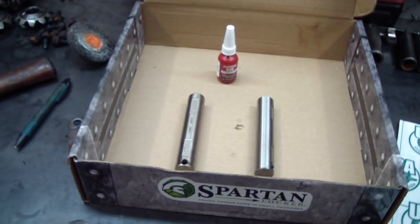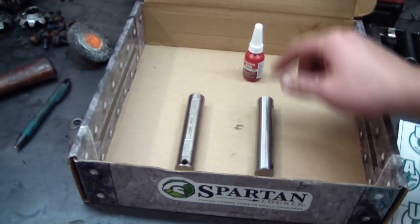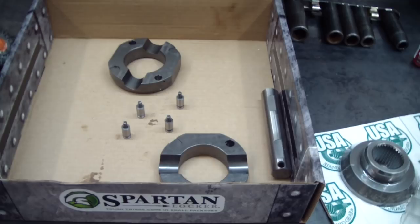The new cross pin is a little bit loose in the carrier too — I don't know if the carrier is worn or what, but I'm just going to put it in with a little bit of Loctite 620 on the ends. I probably could use 609 too — it's the green stuff for cylindrical objects. Ideally I would have a new carrier, but I don't want to stick that kind of money and time into this truck. I think this will be good enough for what I'm doing.